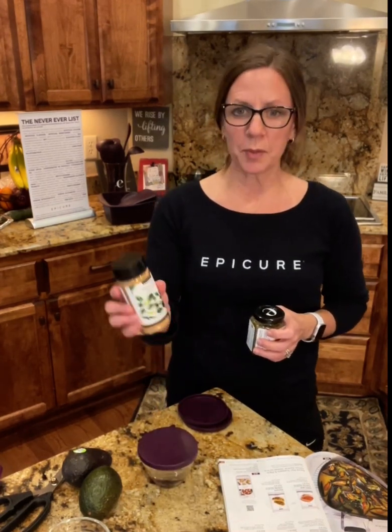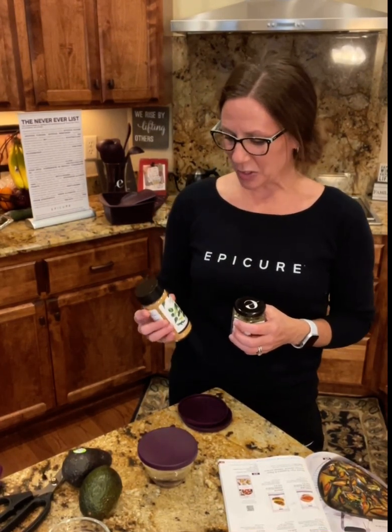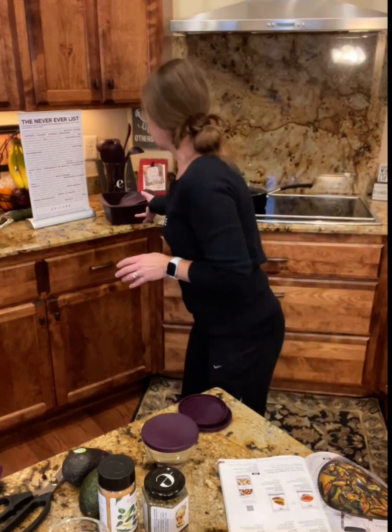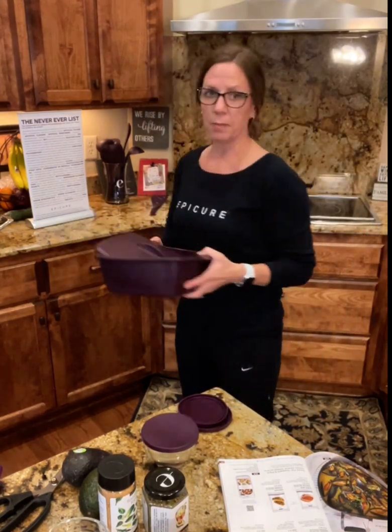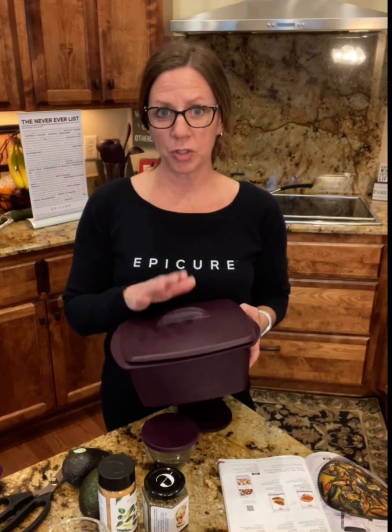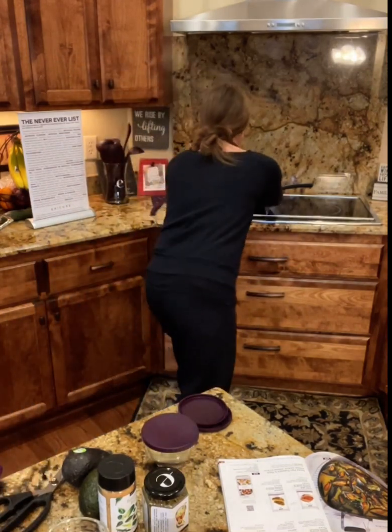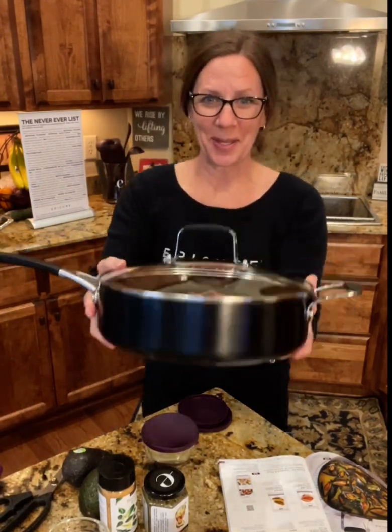What I'm going to make tonight are tacos in the new Sauté Pan, and then the brand new Southwest Ranch. I wanted to try it out with my kids — I've personally tried it, it's spicy, it's got a kick. I also used the steamer to thaw my ground beef and it only took a minute and a half. It was a frozen pound of chicken. And here is our brand new Sauté Pan.